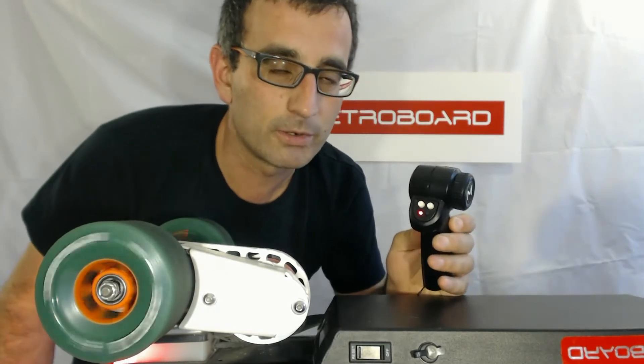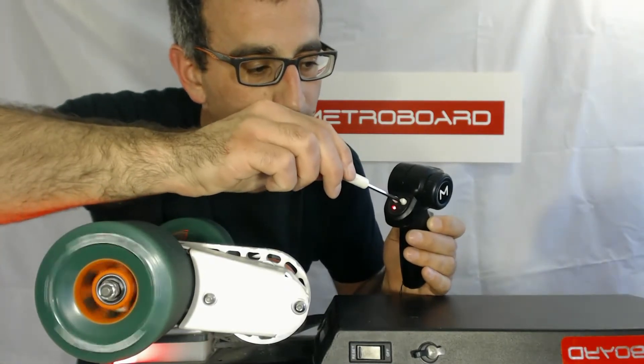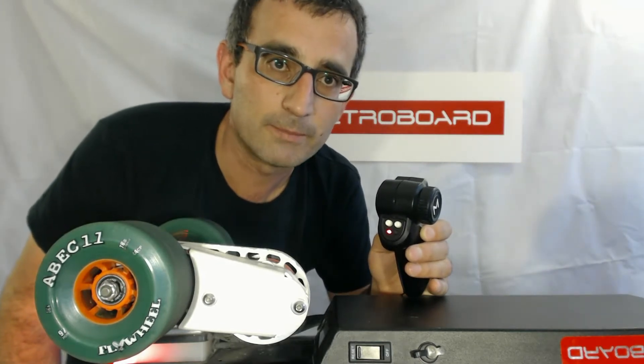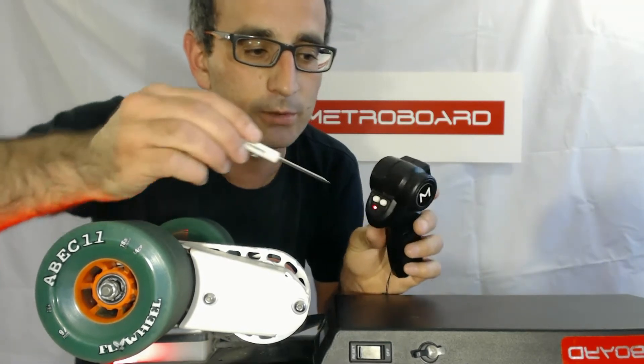So if this happens, the way you correct for that is you rotate the throttle trim knob clockwise until it stops. You want to go just to the point where it just stops moving, or maybe a little bit past that. If you go too far, you won't be able to reach the full speed when you pull the trigger fully in. Let's see — it looks like I went too far on that.